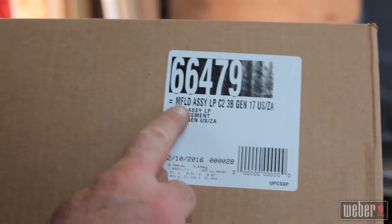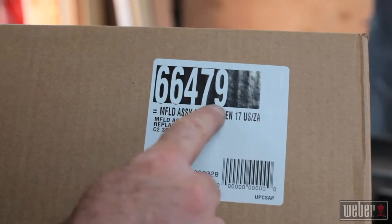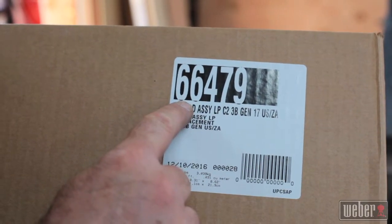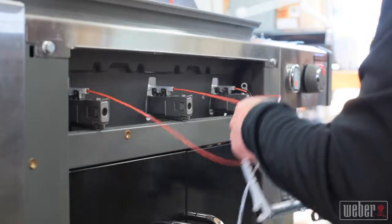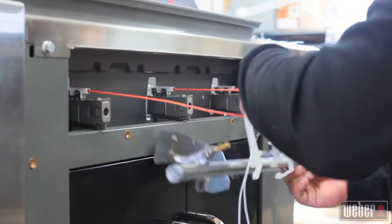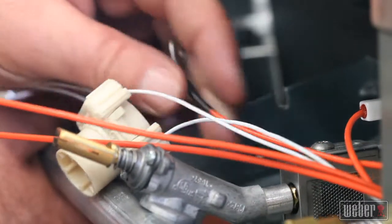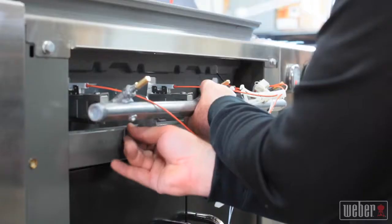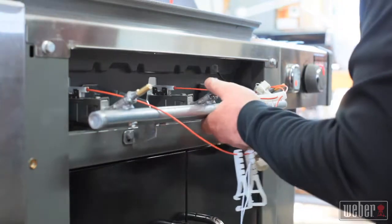Always use genuine Weber replacement parts when working on Weber grills. The number here is the part number of the manifold for the grill we're working on. Pull the wiring aside as you ease the new manifold into position. It's essential that the valve extensions interlock with the holes in the ends of the burners. Install the bottom two manifold mounting bolts finger tight only for now.